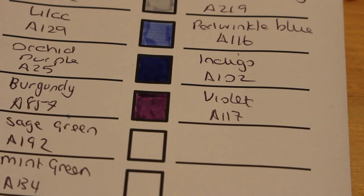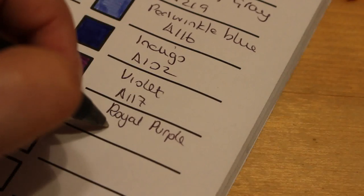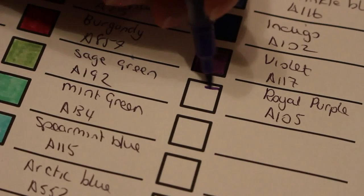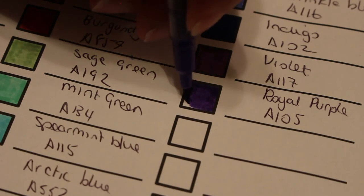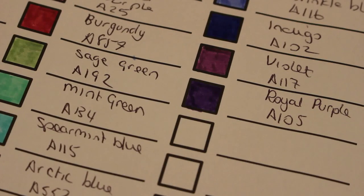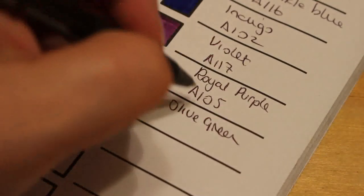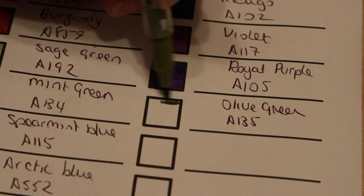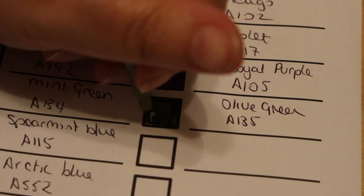Royal purple — there are a lot of purples in here, it's brilliant for purple. I can't wait to get the 120 eventually. Once these start running down I'll be looking to get the complete set — you can imagine all the different shades in that! I would expect there to be more reds in the 120 because there's not many in here. Olive green, A135 — yep, that is a good olive green.